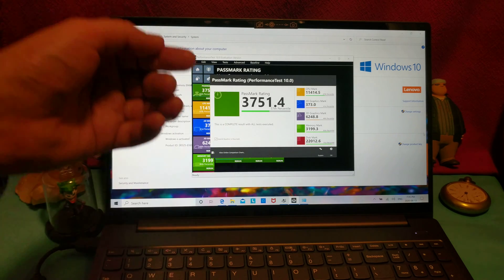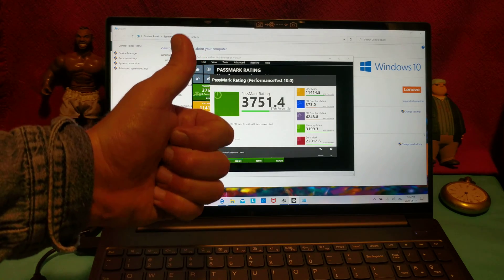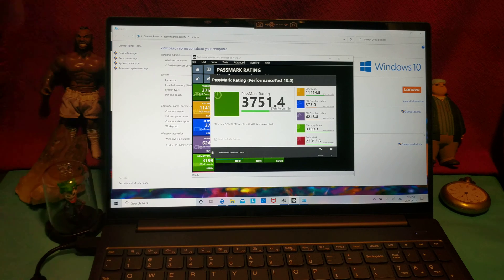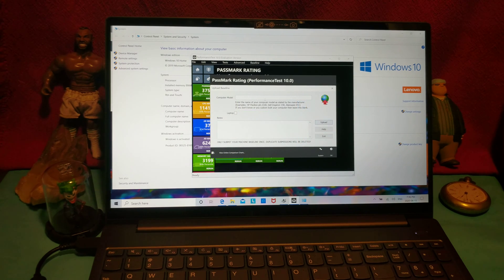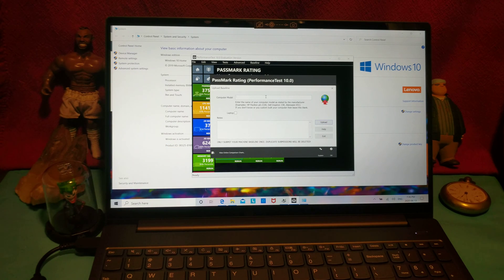The test: will this thing play Fortnite? Will it play Grand Theft Auto V? Yes, it absolutely will — just trust me. I don't even need to install it on here; it's going to run beautifully. People always ask me why I benchmark with games, and the answer is always the same: there's a bunch of people out there who only want to know if it plays their games — usually Fortnite or GTA V. Yes, it will. This thing is like a workstation; it's unbelievably powerful.